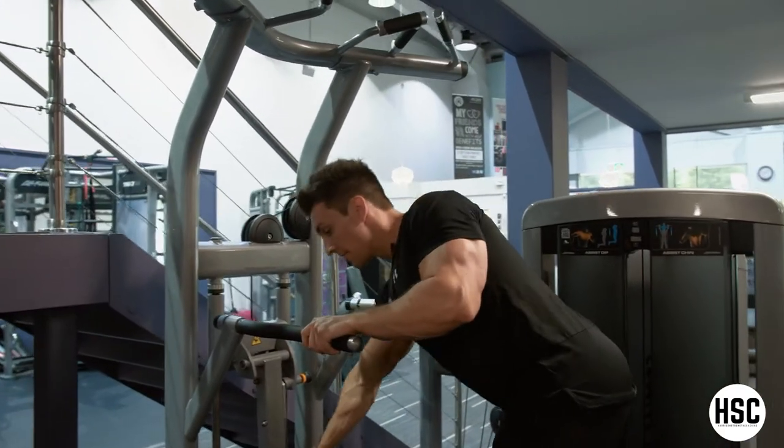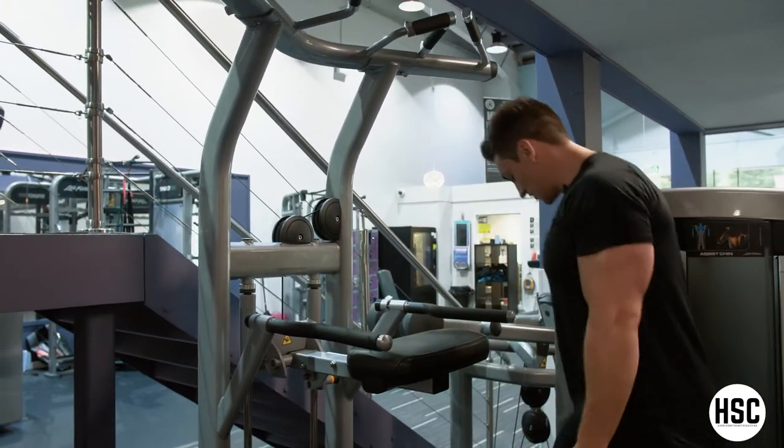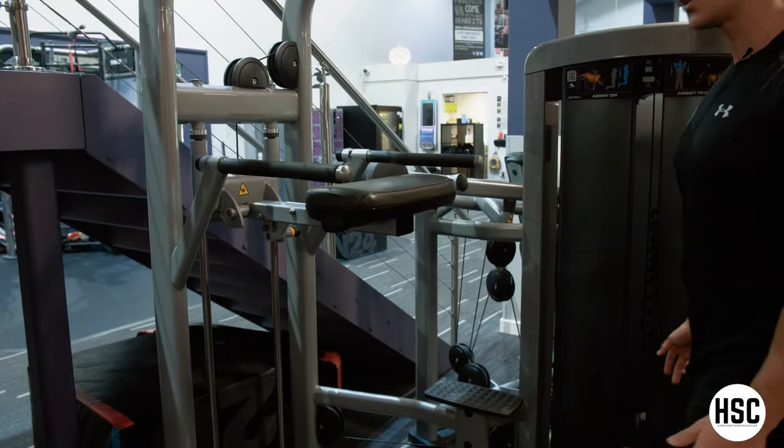Depending on strength, you might want to have it with a pad up if you're using an assisted dip machine, and just obviously using the weight on the stack to counteract your body weight.